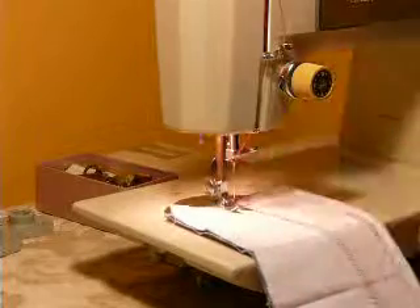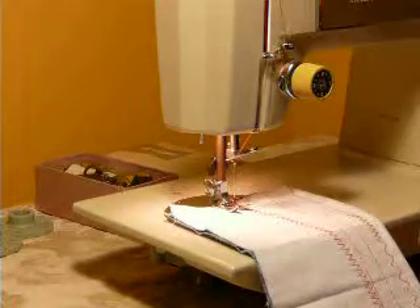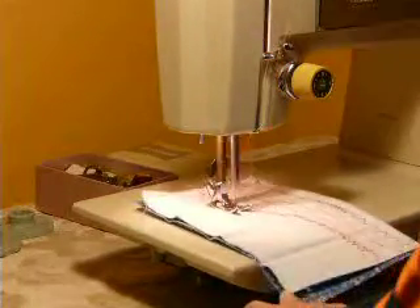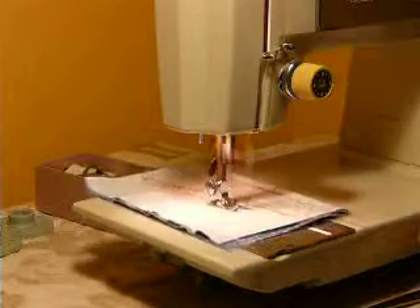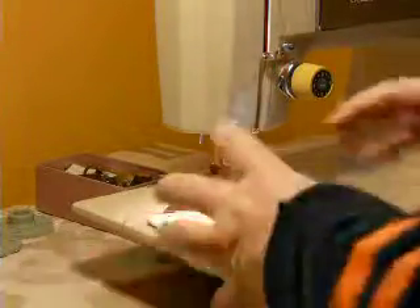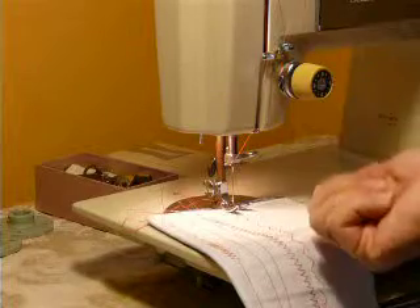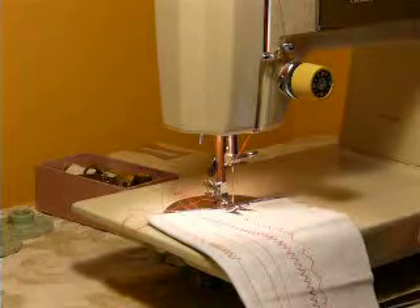I offer lots of machines because you have to have something for everybody, but seriously, Kenmore is the way to go. Singers have lots of tension problems, lots of tweaking on the tension. Kenmores are just sew and go. You never have to adjust hardly anything unless you're going from thick leather into a very thin satin or delicate fabric — that's the only time you need to even touch the tension on these machines. It's just amazing.